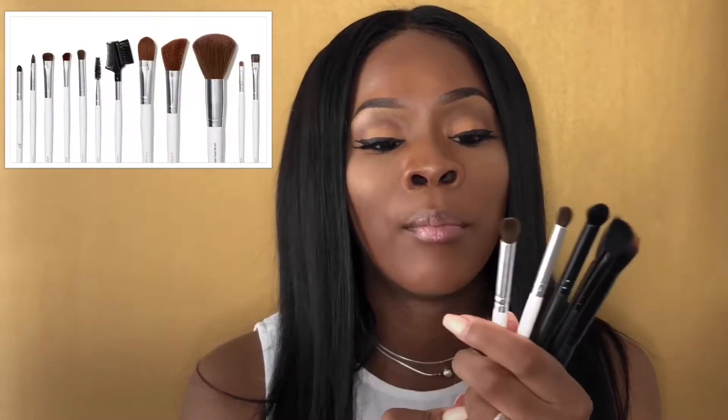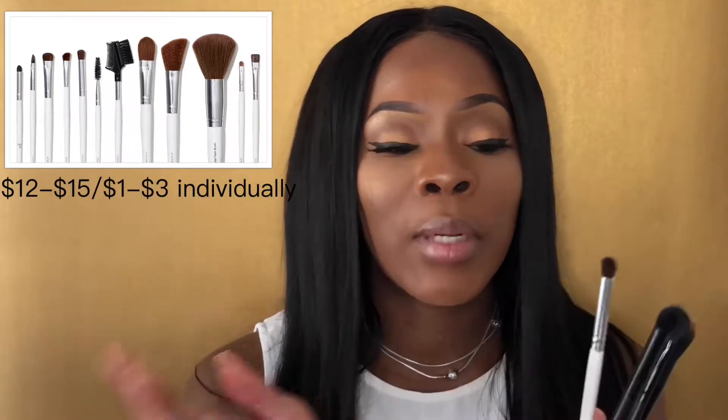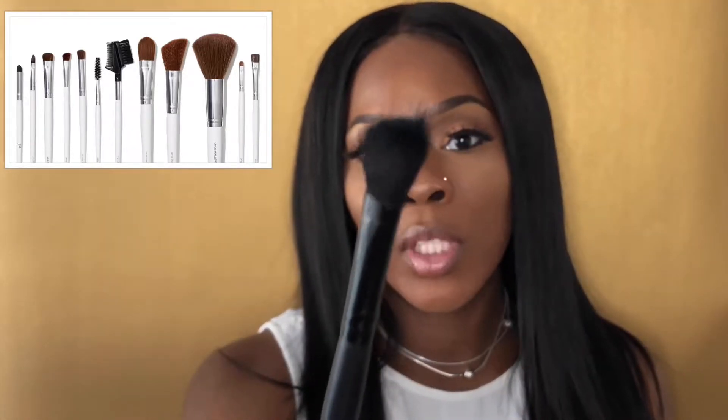Number one, as far as the cheapest brushes, I would say the ELF brushes. They're very good brushes, but the only thing is you get what you pay for. Some of my brushes have lasted a very long time because I switch between them, and some haven't. Like this brush right here — you can see the bristles are coming out and I barely use it. But I would still suggest them because they're just that good, especially for beginners.